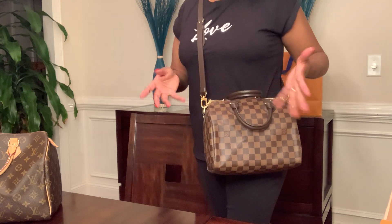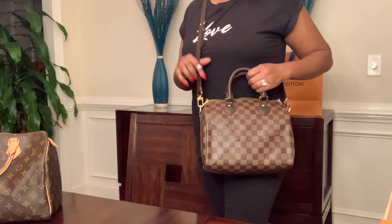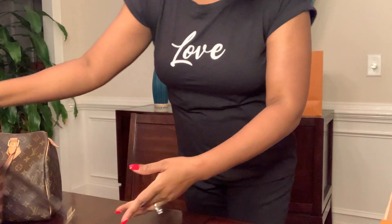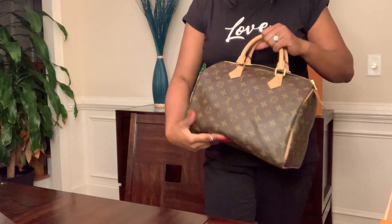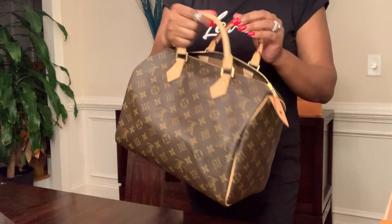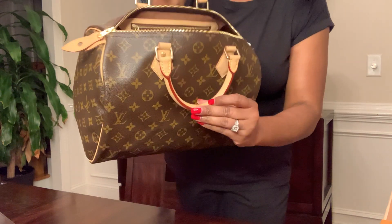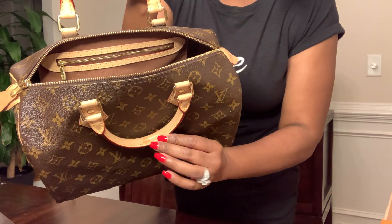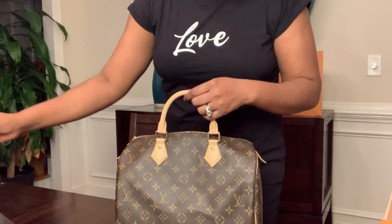A lot of times I don't even close it — I just stick everything in and go. As far as the Speedy 30, I rarely carry this bag because of the vachetta. I actually took it to the nail salon one time and got a stain from hand sanitizer on it, so that made me not want to wear it even more.